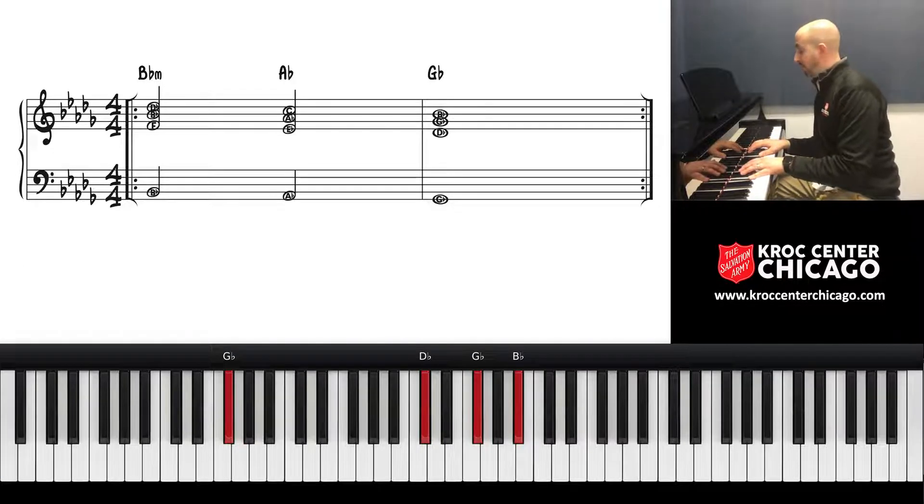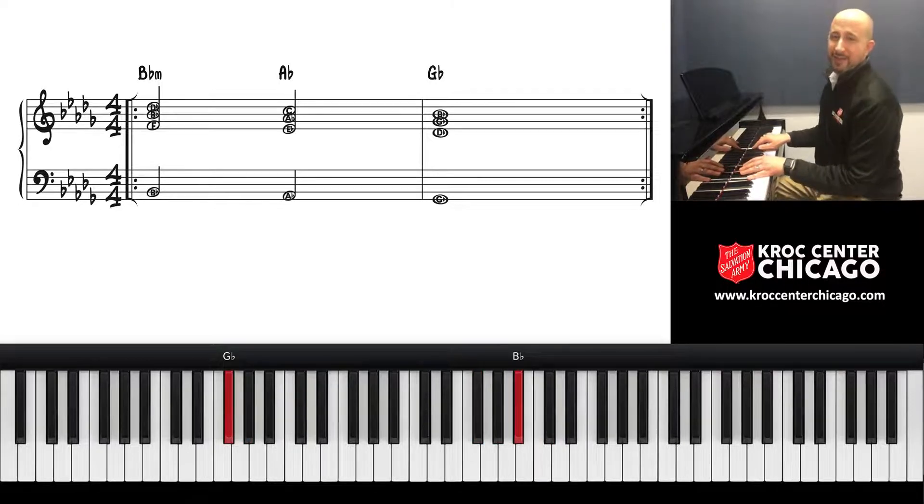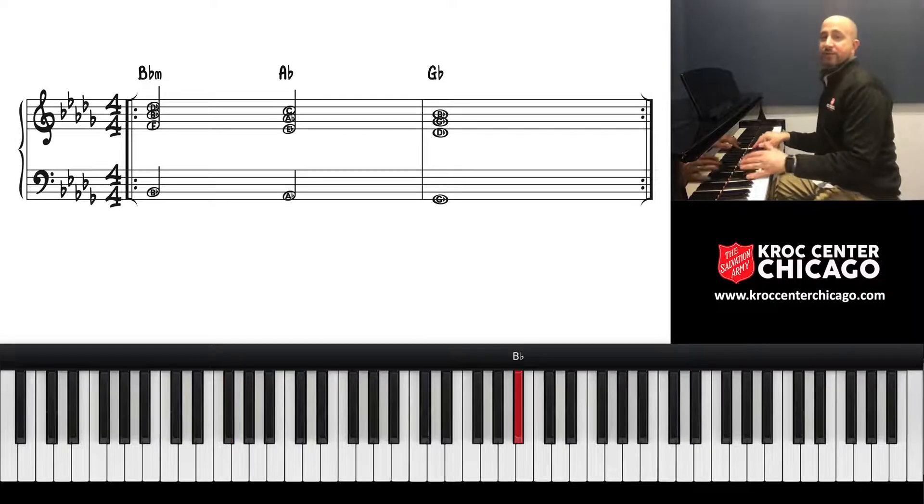From there you can begin to ornament. All I did was walk up to it. This time, when I get up to that top note in each little walk up, I'm going to add the harmonic chord.